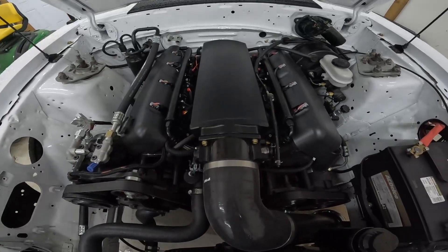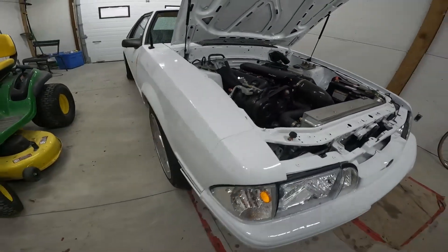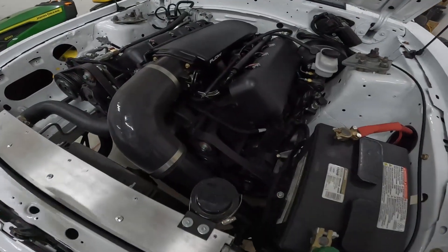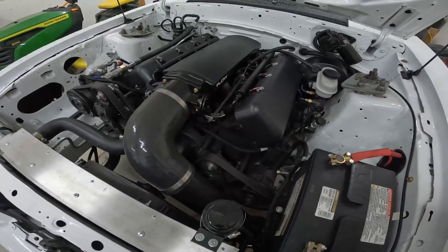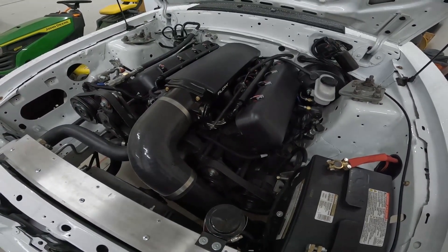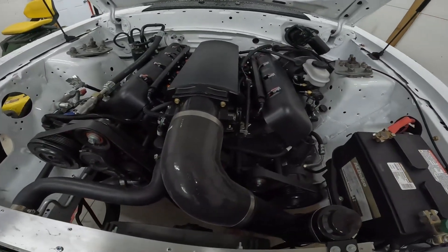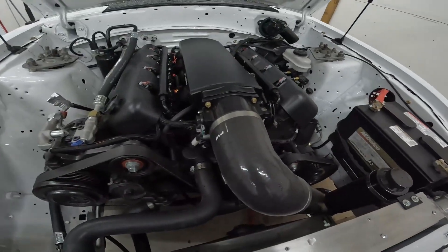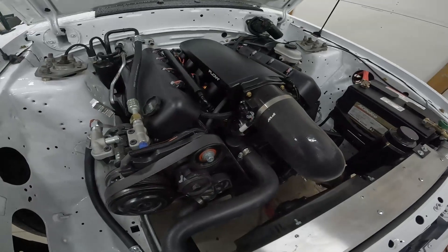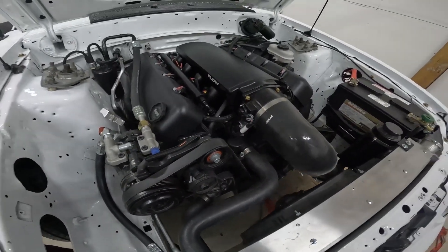In today's video I'm going to take you through how I did the LS swap on this car, which is my 1993 Fox. The purpose of this video is to make a complete guide with all the little details of how this swap was done. There are some things I elaborate more on in other videos. If you have questions, shoot me a message in the comments or on Instagram.